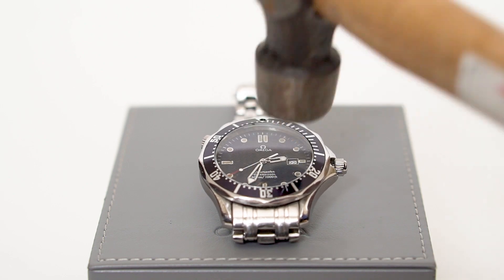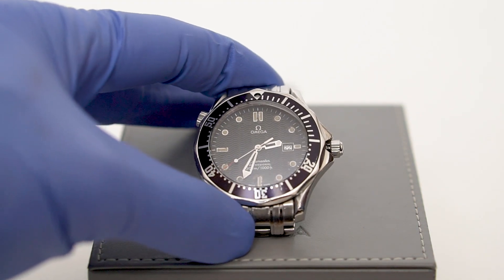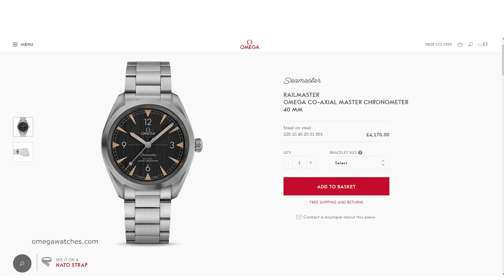an easy task due to the watch's heat expansion, and surveyed the damage. The loom now had the faux patina much in vogue with current heritage watches, but it was still running.